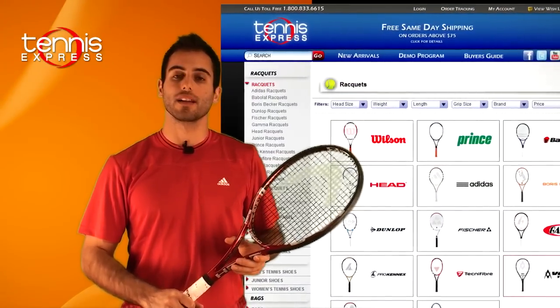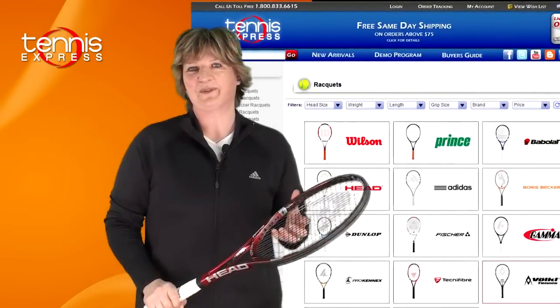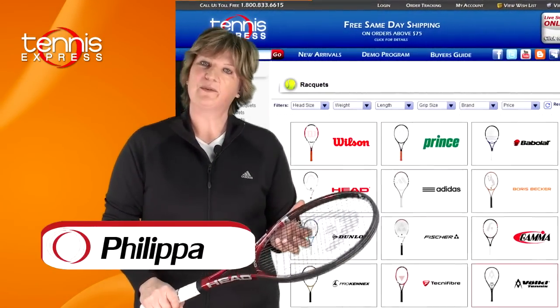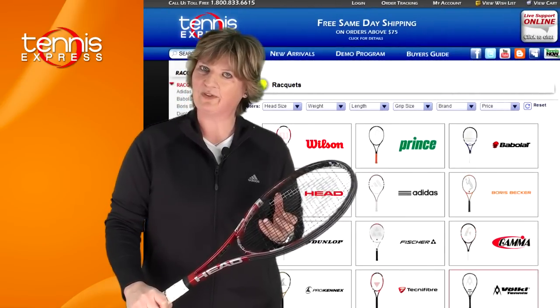Those were my thoughts about the racket. Let's get a second opinion. Philippa, what do you think? The Youtek Prestige Mid Plus offered me a lot of control, but it also gave me some power — more power than the Pro version.